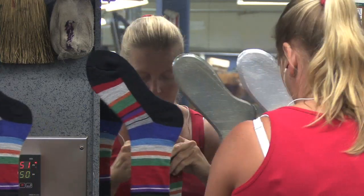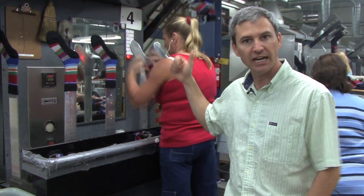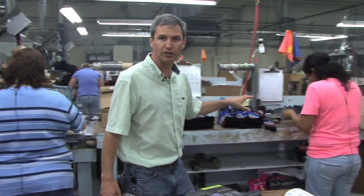Here are the socks at boarding, being boarded, slid onto the forms. They travel through a series of heaters and come out on the other side like an ironed shirt. They drop here, they're paired, and slid over to be packaged.